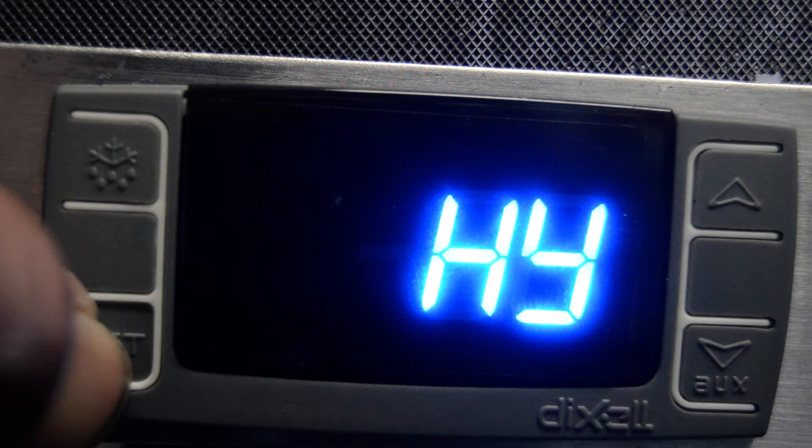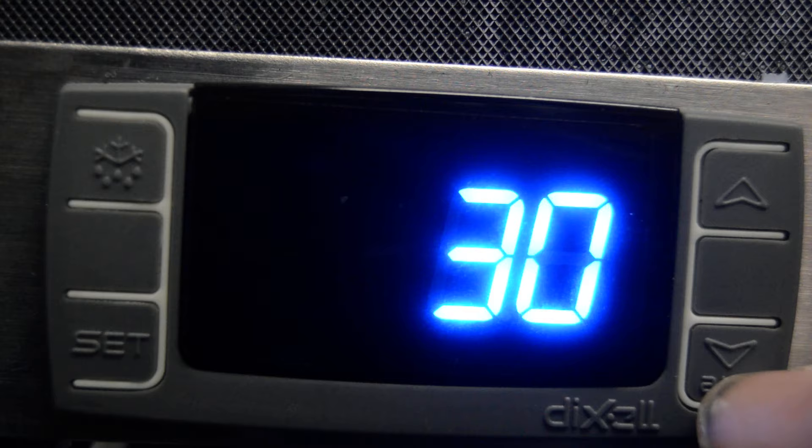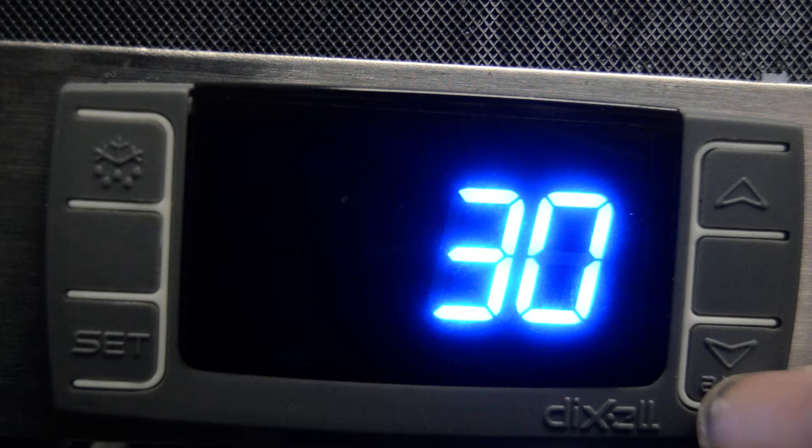Just use the SET button until we reach these. D is going to be the defrost duration — it's at 30 minutes. We'll set it down to 15, 20, whatever it is that you need.